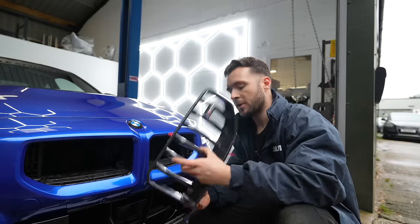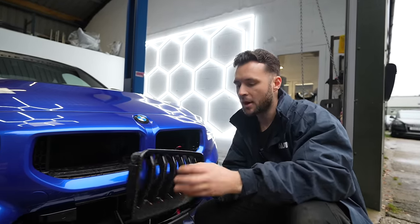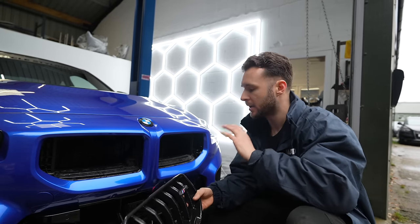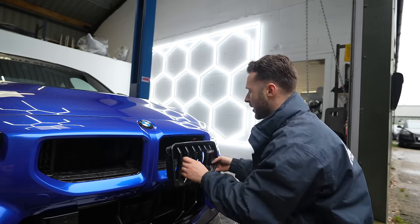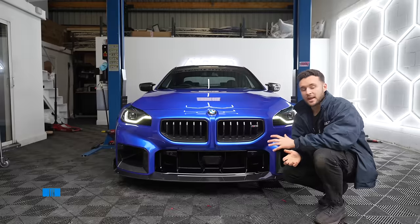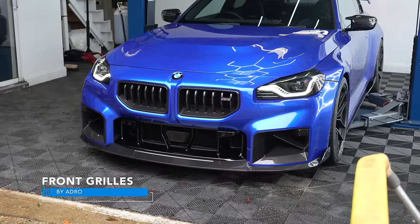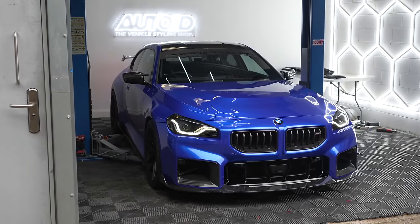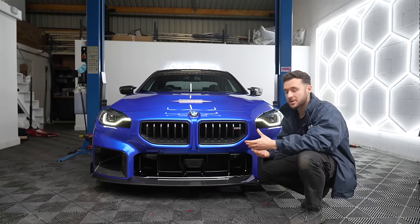Now we're going to be putting the Adro grills on. These don't have any clips at all - they're actually installed with 3M tape. I've put a little bit on for now, but you would actually put 3M tape the whole way around and completely prep the area. Obviously for the sake of just showing you what they look like installed, we're only putting a little bit on. These are the Adro grills - very traditional BMW, like E36, E46, E92 style grills. I think they're really nice, really clean. You retain the BMW badging and they're easy to install as well, just 3M on.